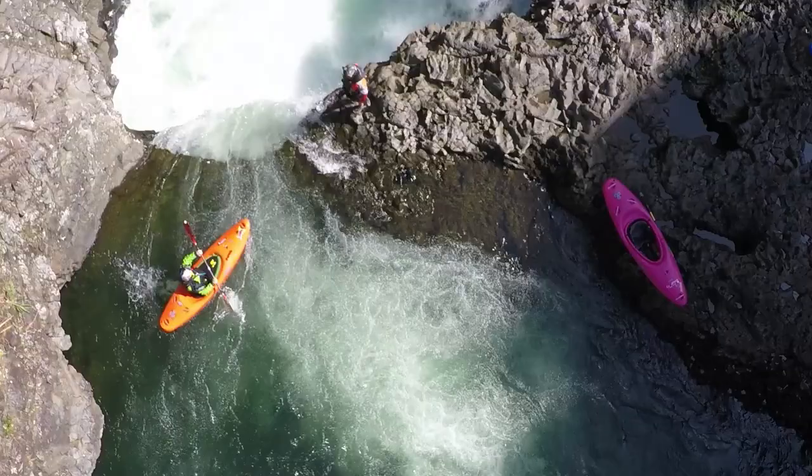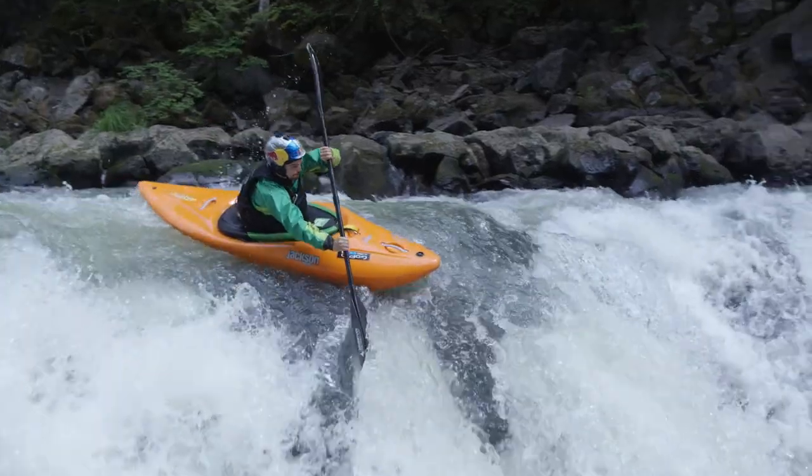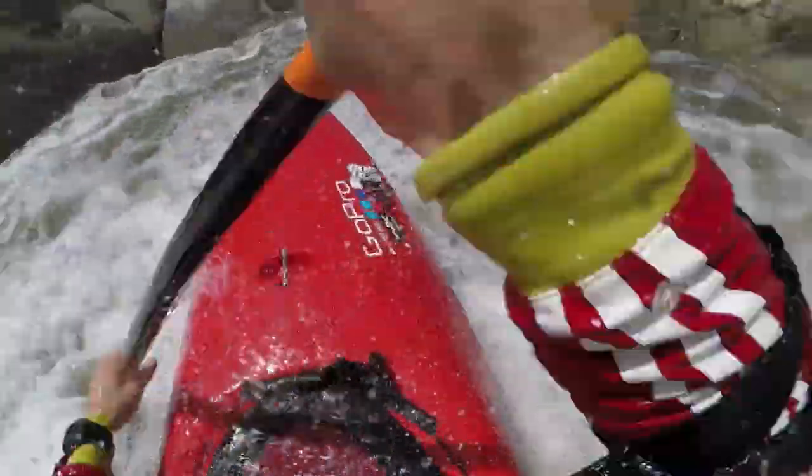From here, you're going to lean into your boof stroke just gently. You're going to be pulling, and as you're pulling, you're going to be thrusting those hips forward. The combination of the pull and the thrust is what's really going to launch that boat out and away from the drop or out and over the hole. Then you're going to get back forward, and that will keep your momentum going and keep you moving out away from the drop or away from the hole.